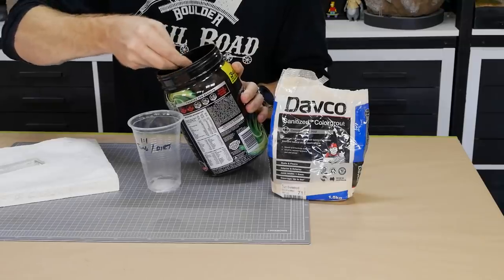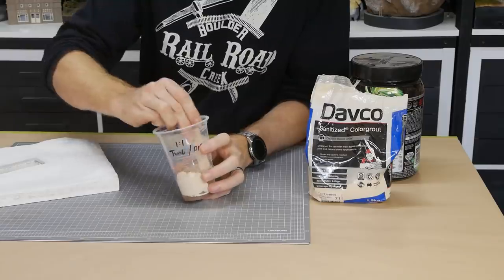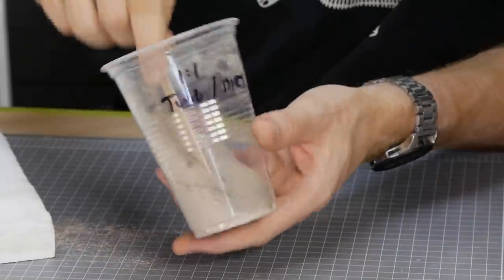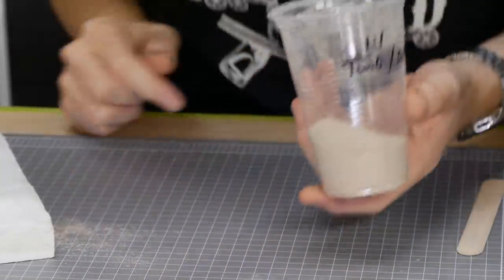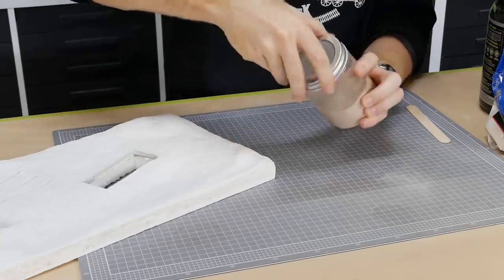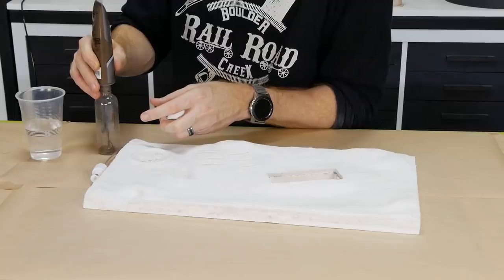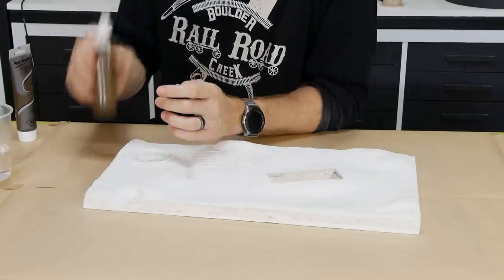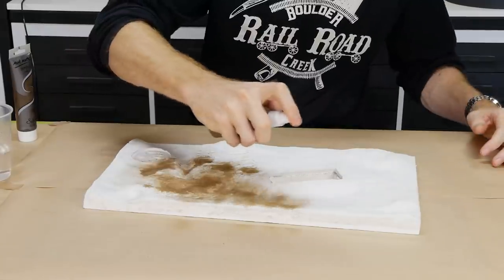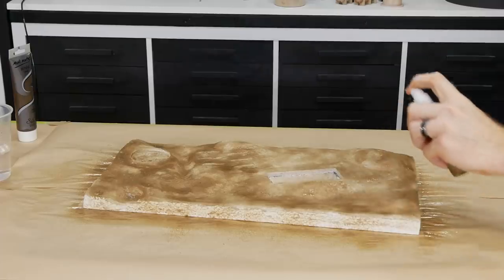As with all my models, dirt texturing is added. To make the dirt I mixed backyard sifted dirt with grout — in this case one part dirt to one part tumbleweed grout. It looks quite light right now but once the glue is used to seal the dirt it will dry a much darker brown. Before applying the dirt I misted some brown paint over the plaster to help hide the white plaster in case any spots of dirt are missed.